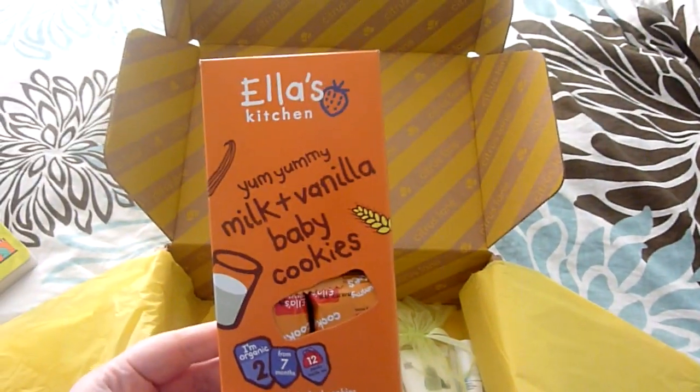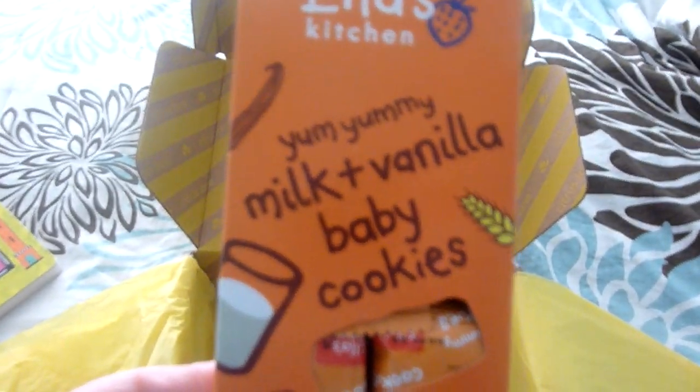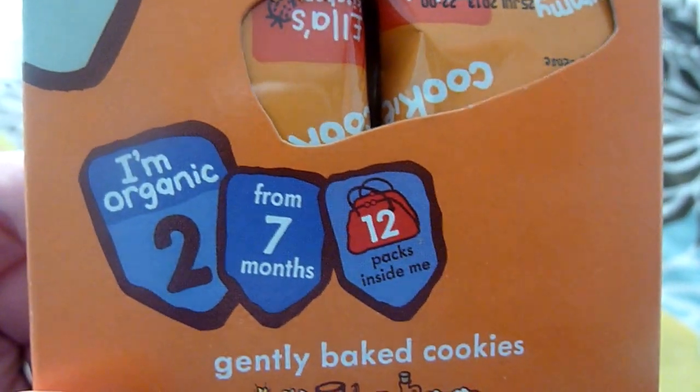The next thing I see is by Ella's Kitchen, another brand we are familiar with and love. Yummy milk and vanilla baby cookies — it comes with 12 in there, and it's organic, which is great. We have yet to try these, so I'm excited to let my little guy try them.